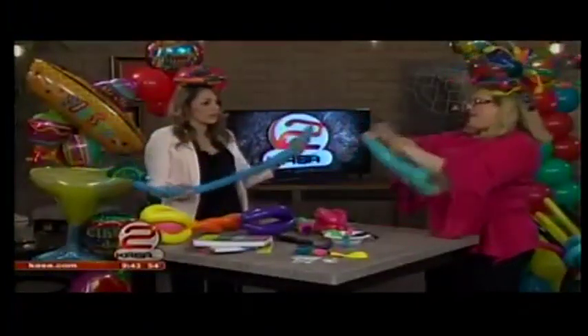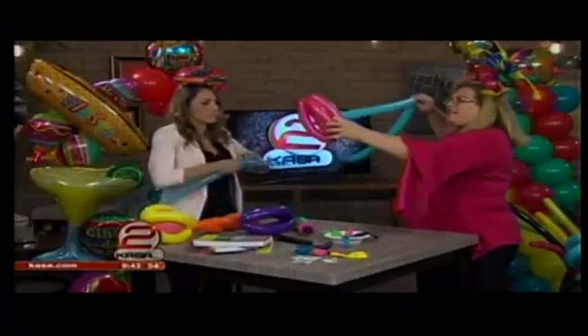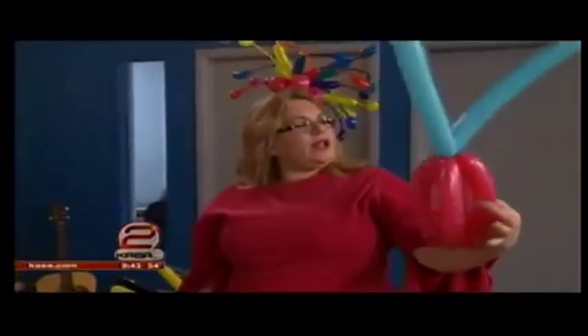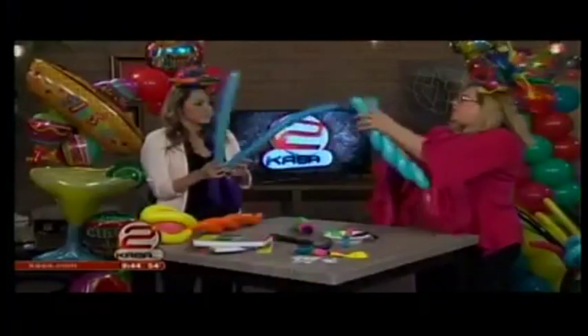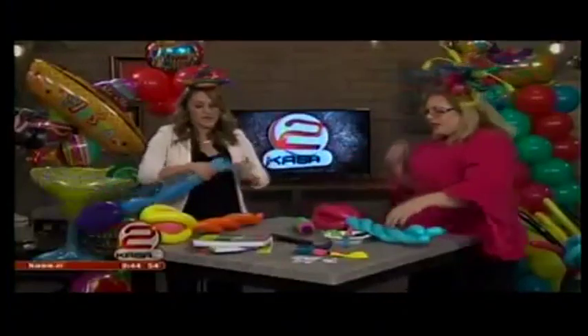Now we're going to take our second 260 and fold it in half to find our center. Then we're going to take it and stick it right through here and pull it up — so it's kind of like antennas, like bunny antennas, like the old TV antennas. And we're going to just twist it into a spiral just like that, then squeeze and twist the ends. Right now it kind of looks like a little tulip or something.